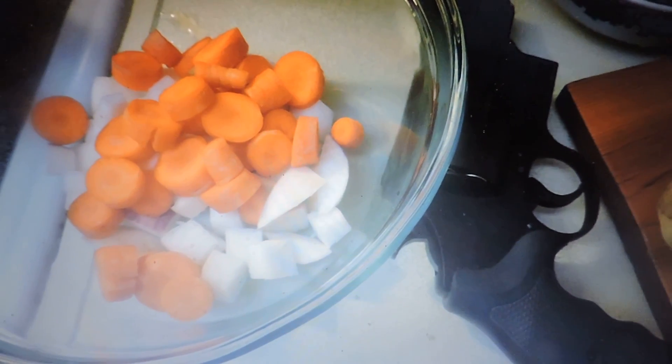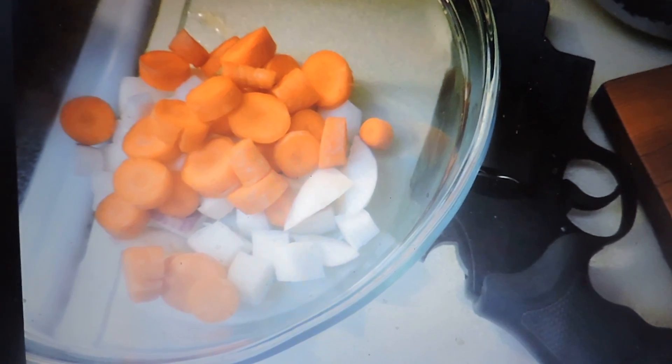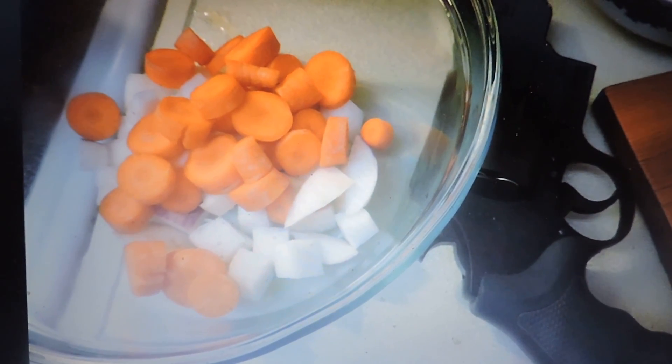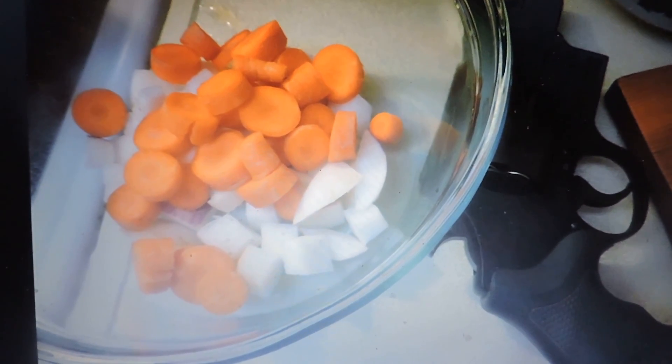If you're wondering why the firearm — once neighbors smell this cooking they're going to come over and try to steal it. Rule of the kitchen here is: you steal my food or recipe, you're gonna die.